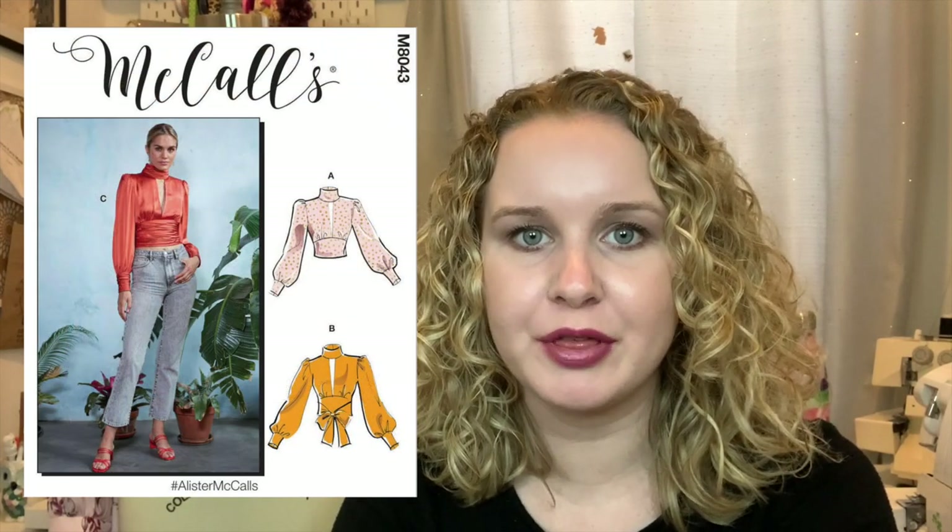Hi, my name is Ellen with Ellen Estelle and today I'm going to be showing you how to sew McCall's M8043, the Alistair top. This top calls for charmeuse, crepe, crepe back satin, or challis. You will need nine 3/8 inch buttons and in this tutorial I'm going to be showing you how to sew view A.